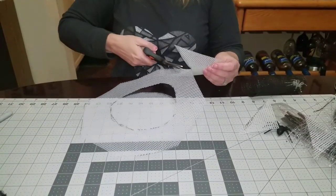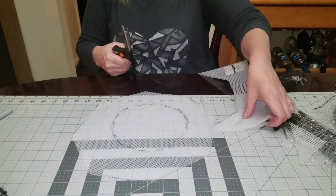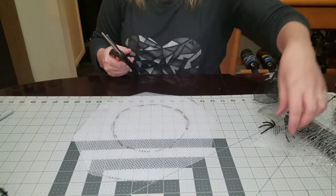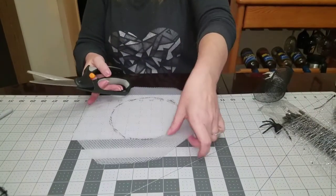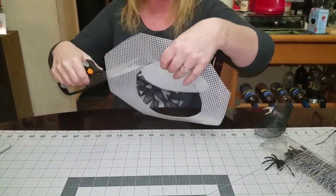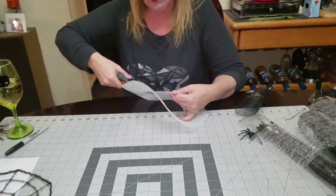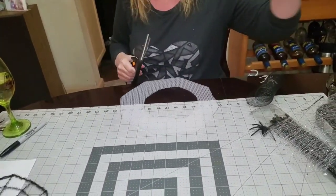I've already started cutting so you won't have to watch me go all the way around. For the middle, squish the scissors in there to get a small piece started — it doesn't have to be perfect because you're going to cover all of this anyway.